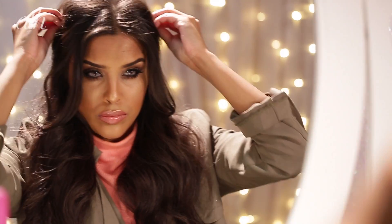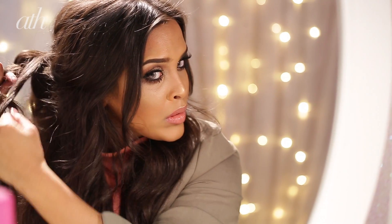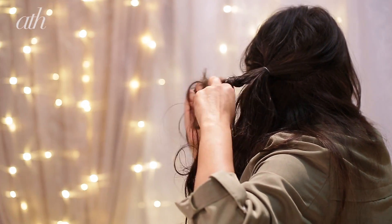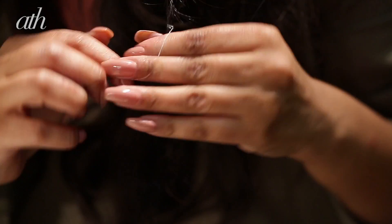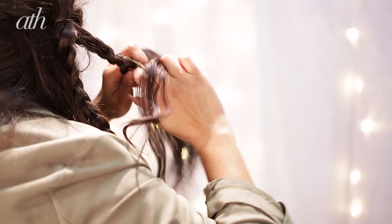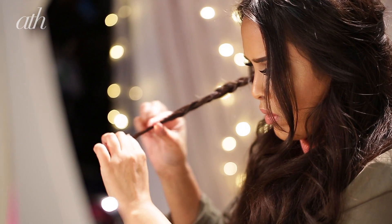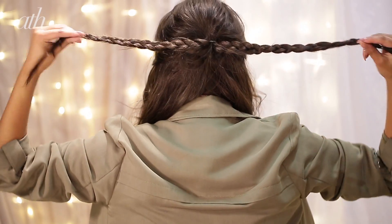With this ponytail I'm going to split it into two and create two separate braids. This is me just creating one half of the braid first — braid it all the way down and then secure it into place with a clear elastic. You want to do exactly the same thing on the other side, so you essentially have two braids from one ponytail.